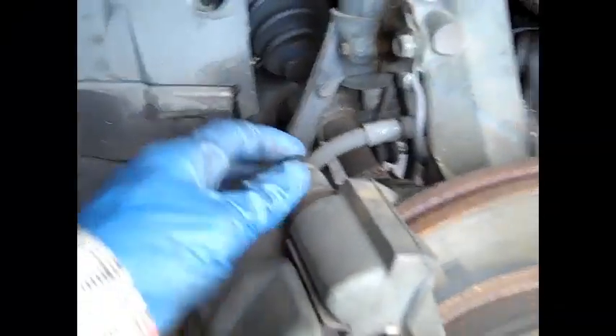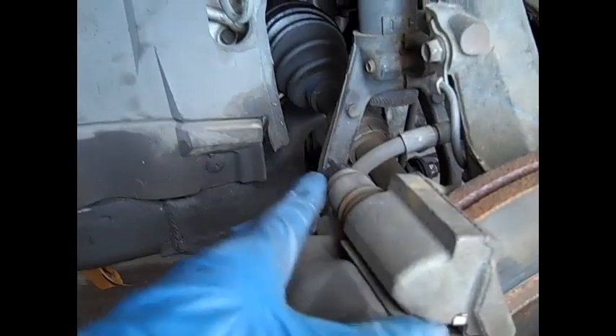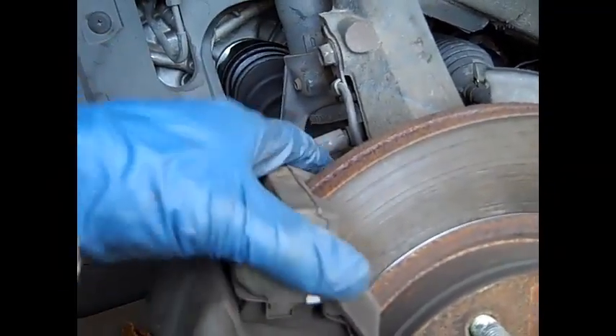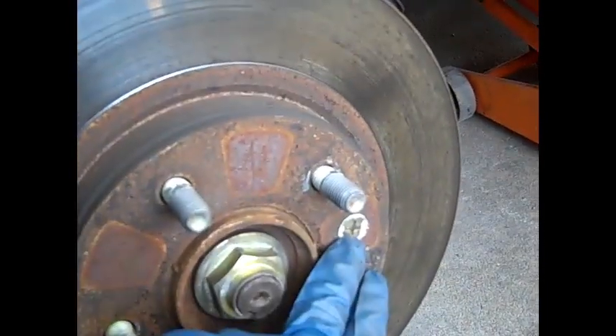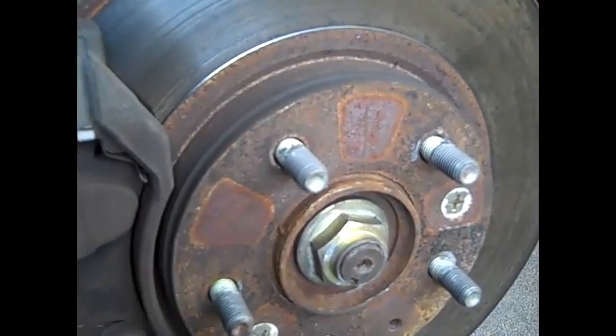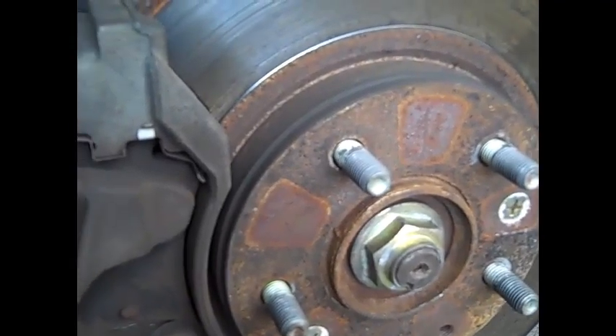Standard bolts. I'm taking the caliper off. You have to take also the brake pad housing off. And in this case this one's got screws that kind of set the rotor. Some of them you have to use an impact driver to get those off.